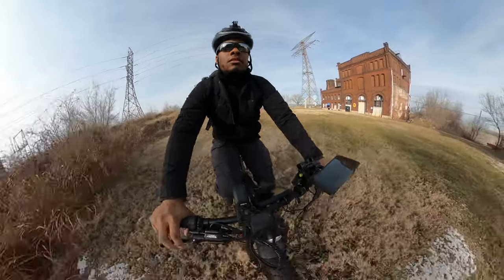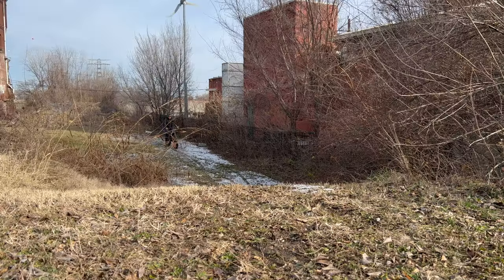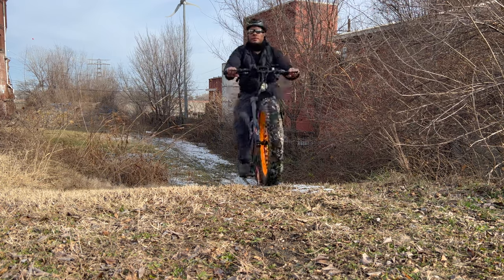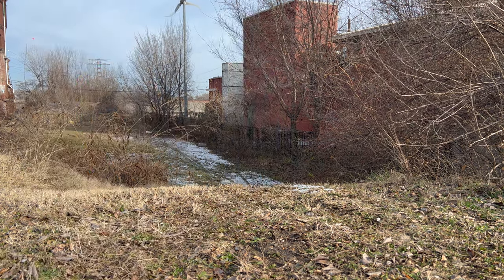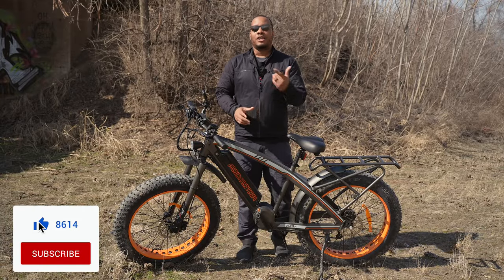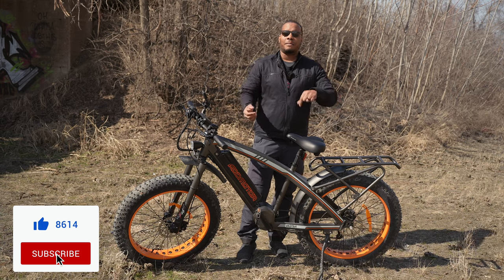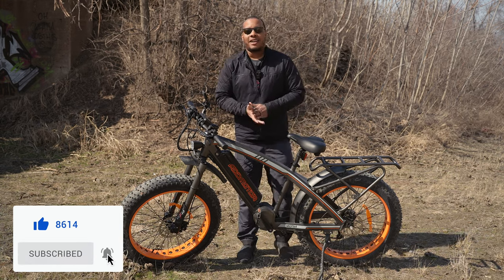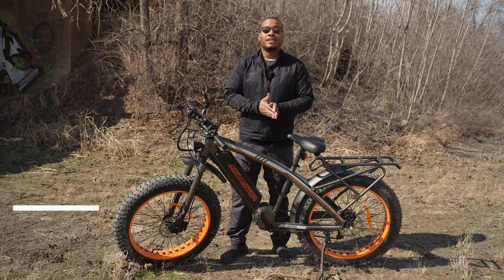That wraps up this review of the AdMotor Wildtan M5600 electric bike. I'll leave a link in the description for more information and to pick one up for yourself. Be sure to like and subscribe, hit the notification bell, and leave a comment below letting me know what you think about this bike. Thanks for watching — I'll catch you later.